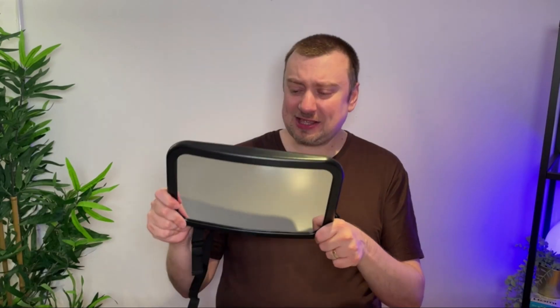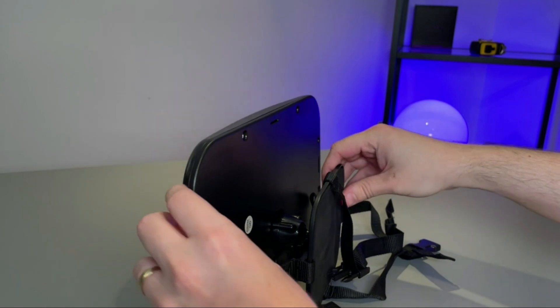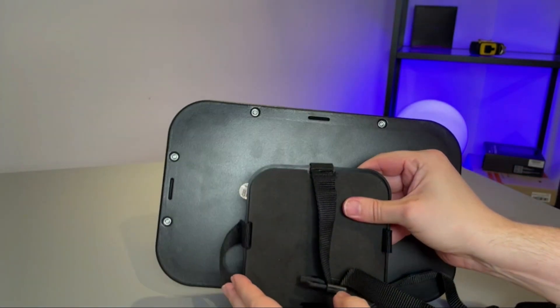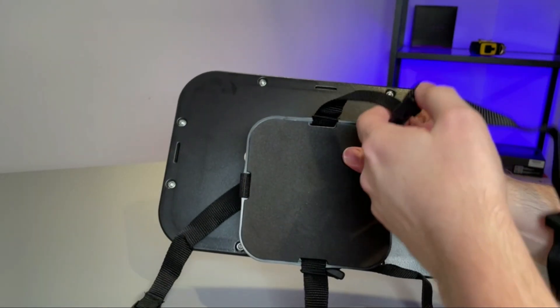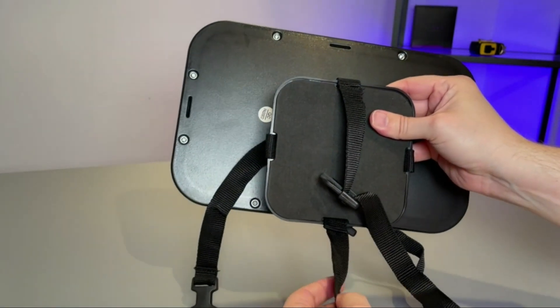The only con is that it does feel a little bit cheap to hold — the actual build quality of the product. But I don't think it's going to be an issue once it's in place. We've been using it for a little bit of time now and it's not going to be moved or touched all that much, so it shouldn't be a problem at all.